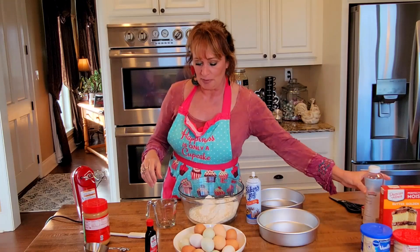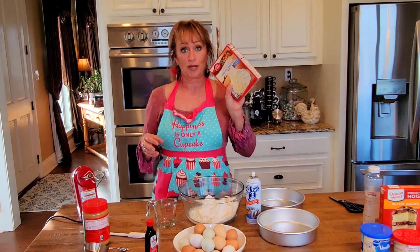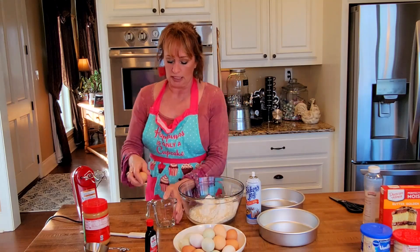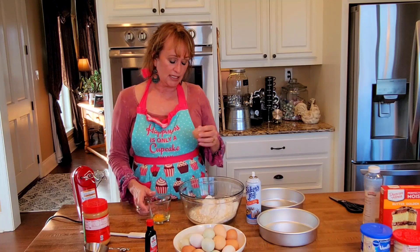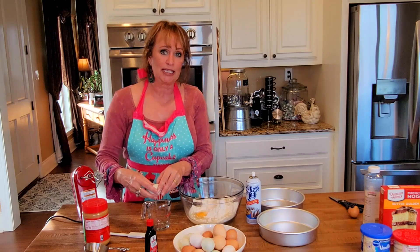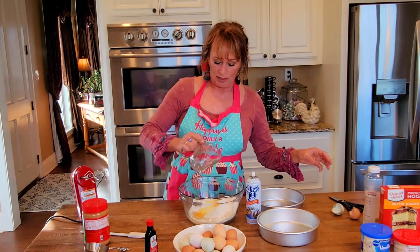Wendy's little recipe — I like to add an extra egg beyond what the cake mix calls for. It just adds a little more volume and a little more moisture actually. So instead of three eggs, I'm going to add four. But you can stick to Wendy's recipe and do three eggs, especially these days now that eggs are not quite so inexpensive anymore.